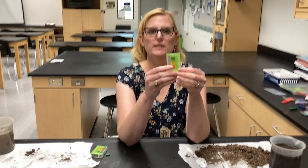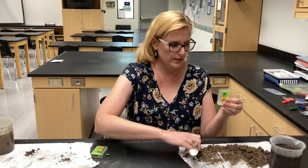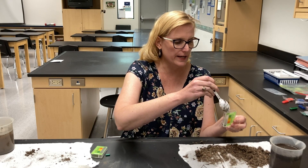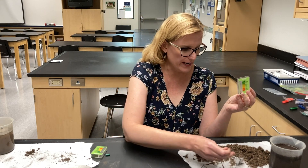To do the pH we're going to use these test kits here. The pH one uses the actual soil, so we're going to take a little bit of soil and fill it to the fill line, which is a little dotted line right here.